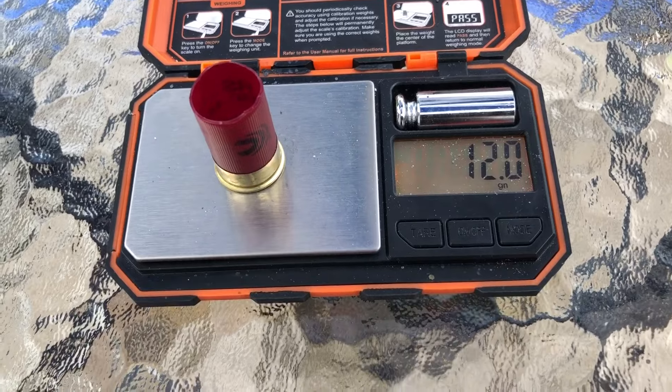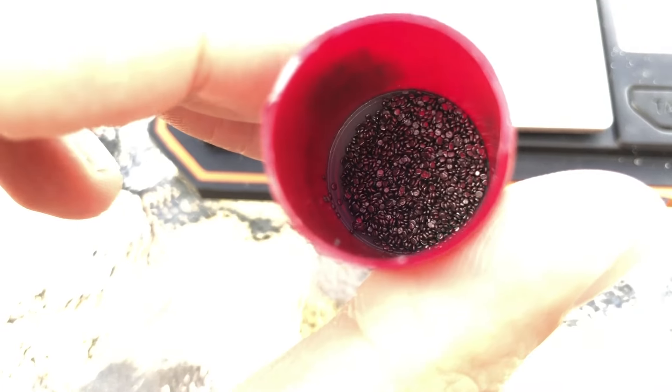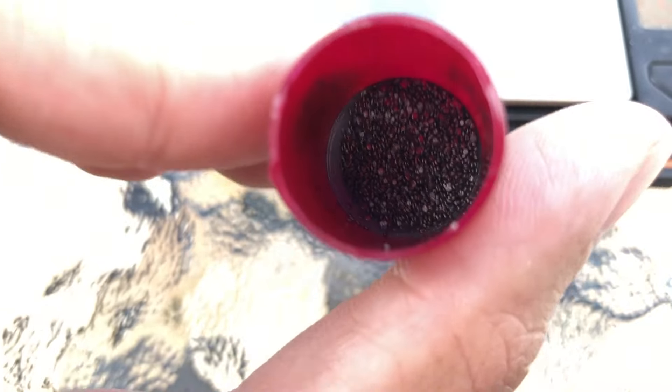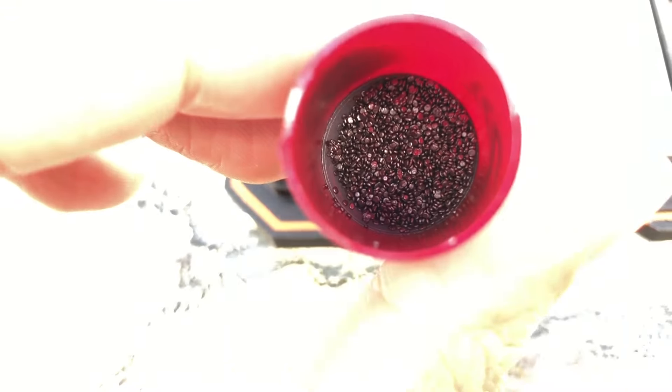It looks like we have a ball powder — this is all I've ever seen in 410, just a ball powder, which is kind of to be expected. Ball powders are very dense and take up a lot less room.